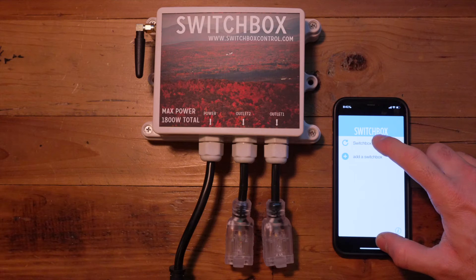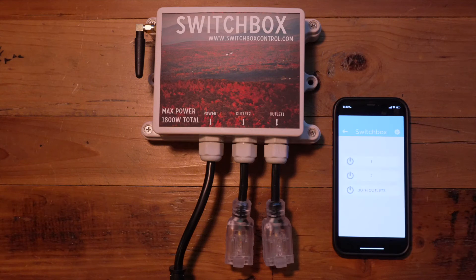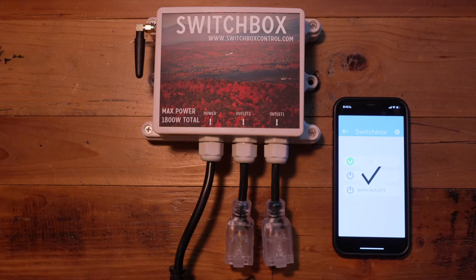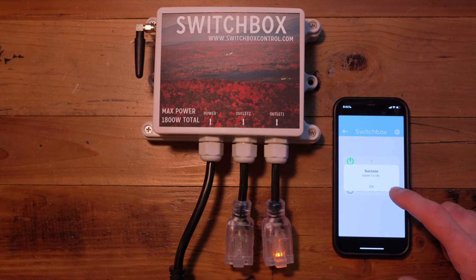Once you click on the Switchbox field you will go to the menu page where you will see the outlet status. You can see it's synced with the device, showing you that outlets one and two are both off. You can click on outlet one by pushing your finger on the left power button — a black check mark is shown and a pop-up will appear letting you know that outlet one is on, and you can see the LED is turned on.